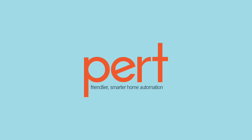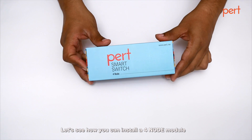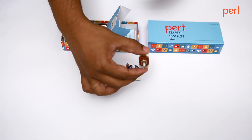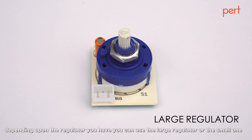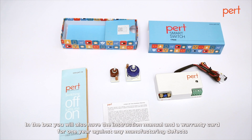Welcome to the PERT installation video. Let's see how you can install a four node module. Inside you will find the PERT module and two fan regulators. Depending on the regulator you have, you can use the large regulator or the small one. In the box you will also have the instruction manual and a warranty card for one year against any manufacturing defects.